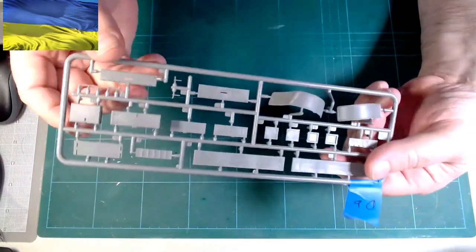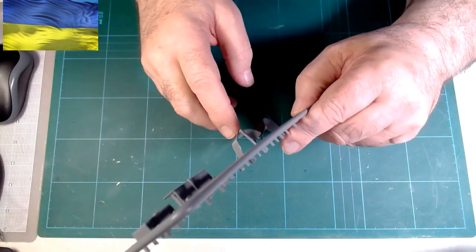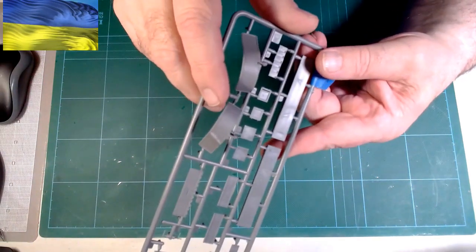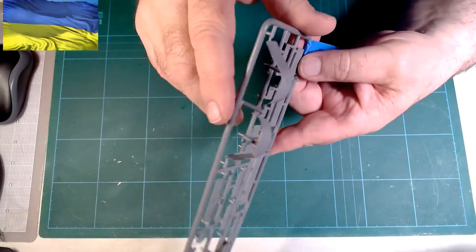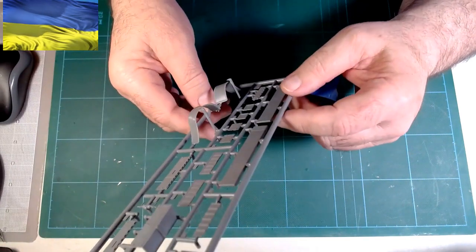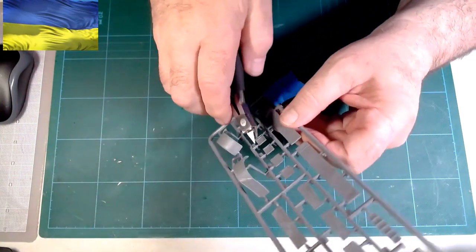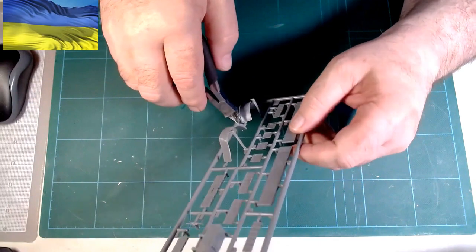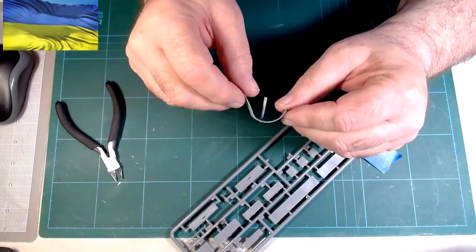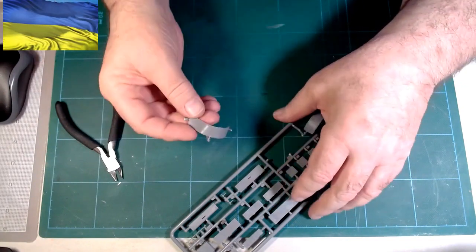The first thing we're going to do is fix this kinked fender. It was damaged in the packaging when I got the kit — it had a pretty severe crease in it. So I'll show you what I did, and if you want to give it a try it's entirely up to you. I cut the part free from the sprue and then I'm going to use a hairdryer and warm it up to get the plastic soft enough to where I can manipulate it a little bit.